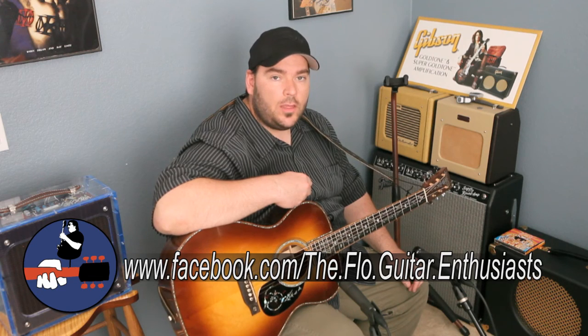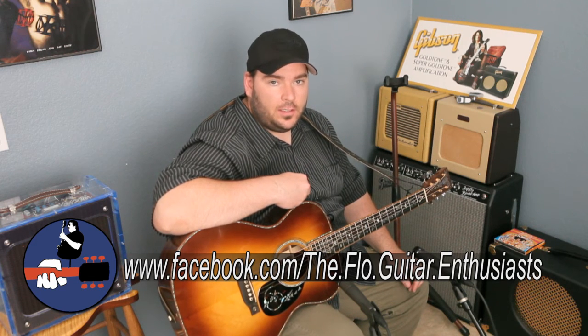And while you're at it, make sure to follow me on Twitter at Selenium, and find us on Facebook, The Flow Guitar Enthusiasts. Thanks for watching. I hope to see you next time.